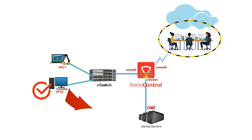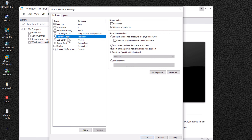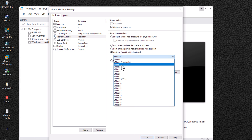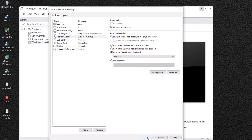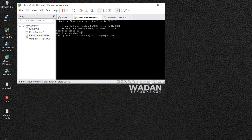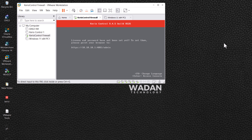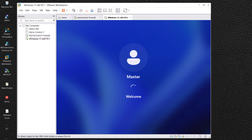Now it's time to configure the Windows 11 network adapter to connect with Kerio Control. Click on the Windows tab and click Edit Virtual Machine Settings. Click on Network Adapter, select Custom, and select VMNET 2. This means Windows is connected to the LAN interface of Kerio Control. Click OK. Now let's first start the Kerio Control Firewall, and after it loads successfully, start the Windows operating system.